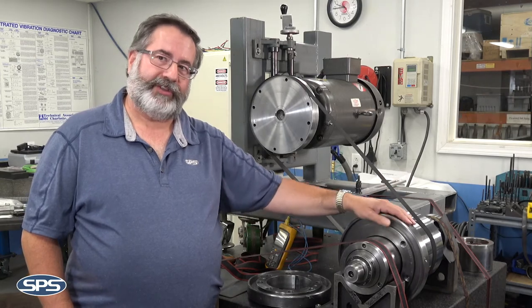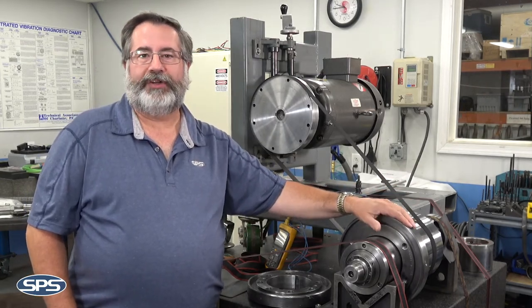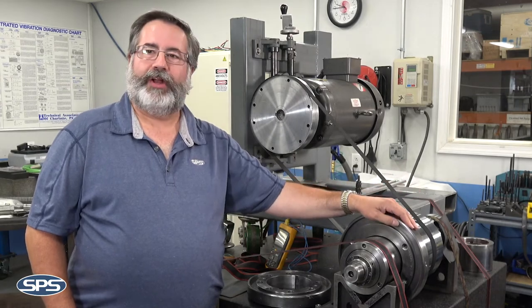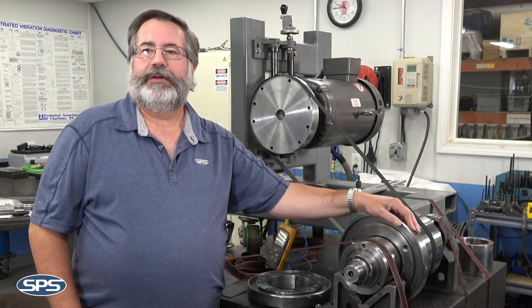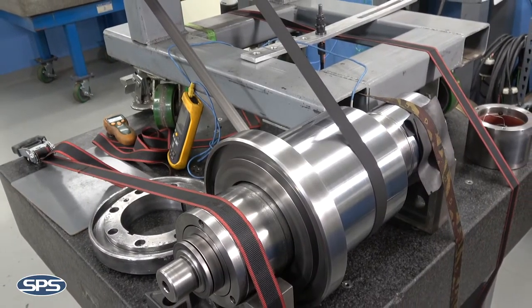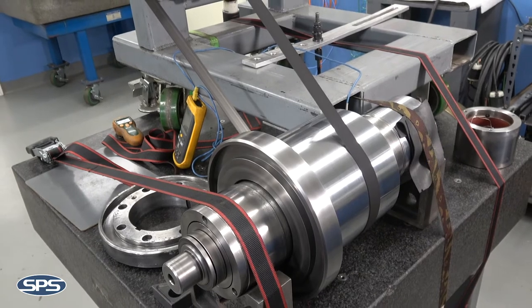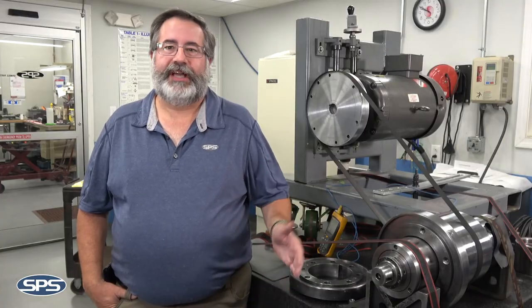Some of the older styles like this were oil bearing spindles. This one happens to be roller bearing spindles, so it can be run and rebuilt fairly easily compared to the older style oil film bearings. All spindles at SPS are run at full speed and we try to run them exactly like they are in your machinery, so that we can optimize the testing of it so that when you get the spindle it performs to what you're doing with the spindle.